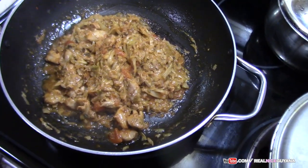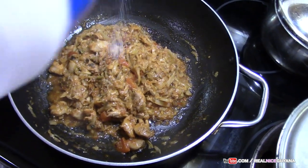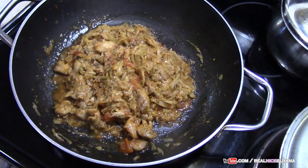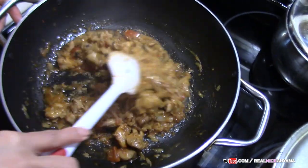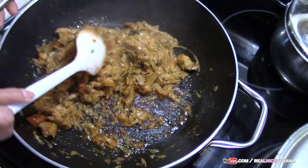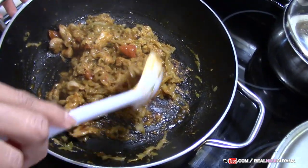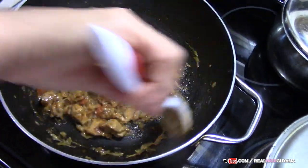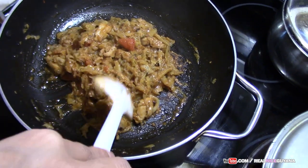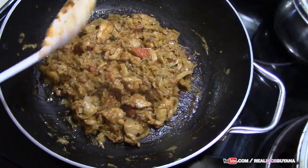You can taste for salt. Ours needed a little bit more so we added a bit. And that is it — that is all we needed to do. This is our stewed cabbage and chicken recipe guys, and it is looking good. Serve with some white rice or some roti.